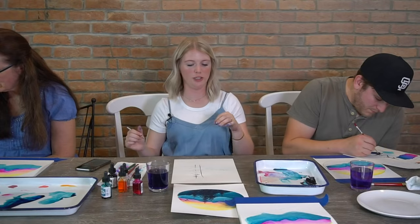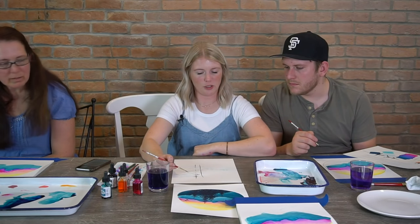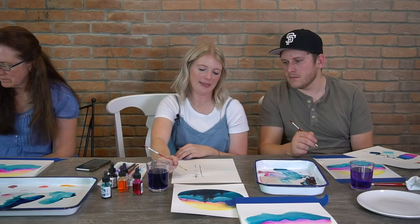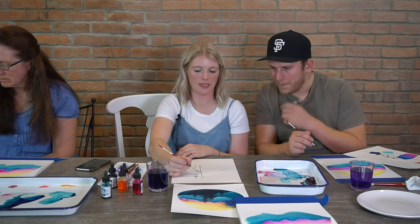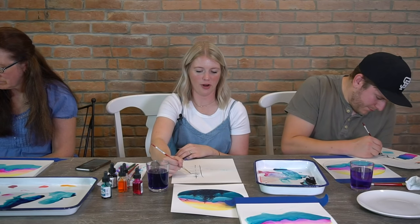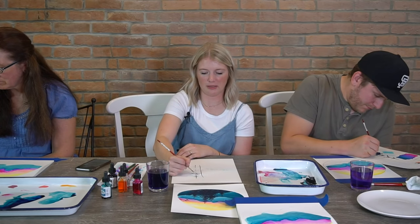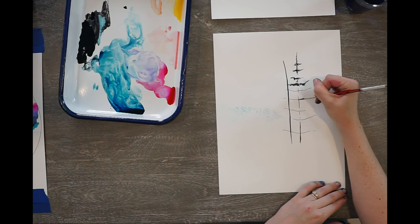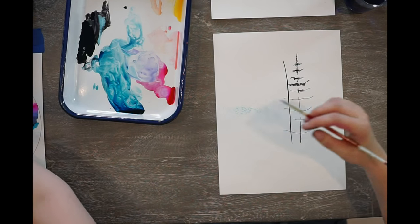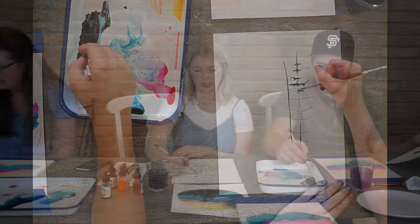I notice I'm doing these branches on one side, and I want to clarify — I don't only paint them on one side, I still do the other side. I just don't like putting them all the way across at once. Do trees have branches on both sides? Yes — do them all the way across.